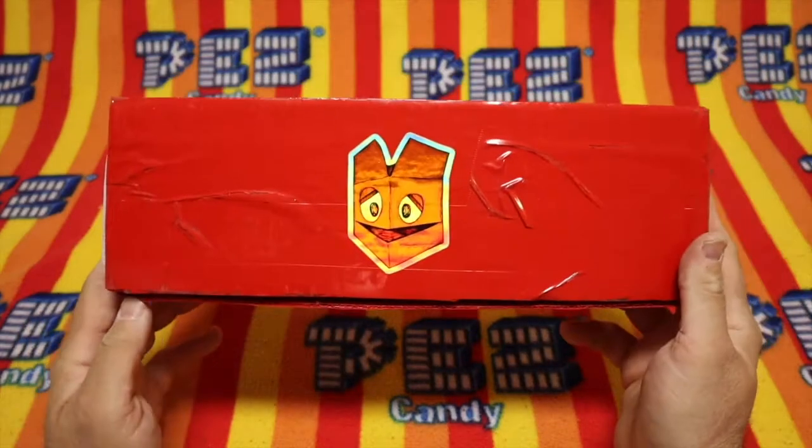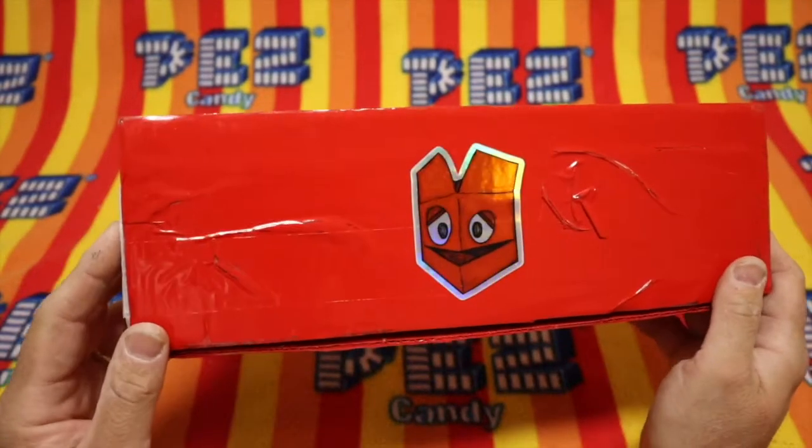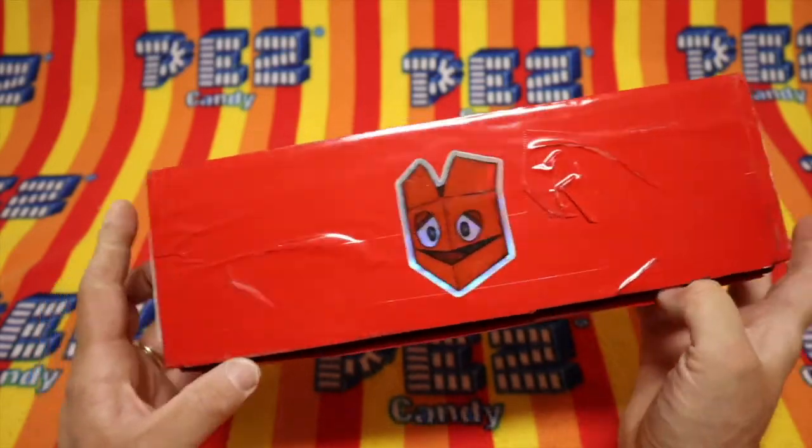Hello Pezzers and welcome to the Unboxing Pez Show. Today we get to open new Pez and you're here too and that makes today special. Let's get to it, shall we?